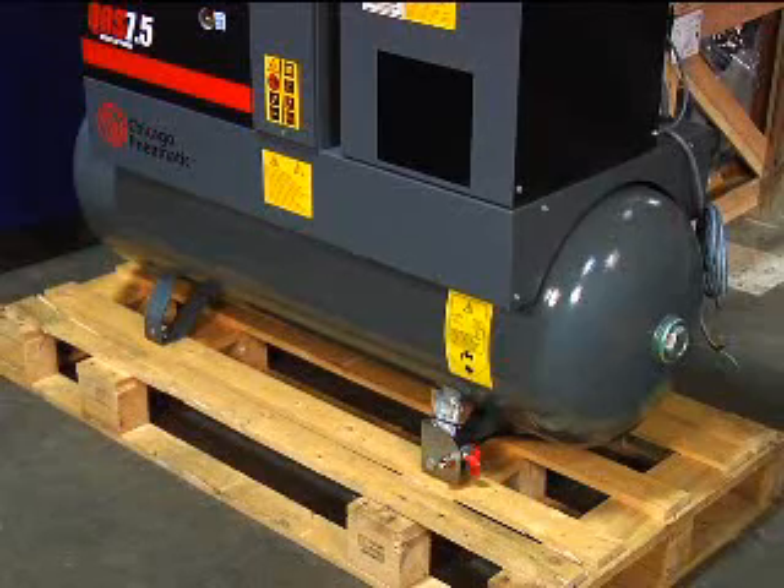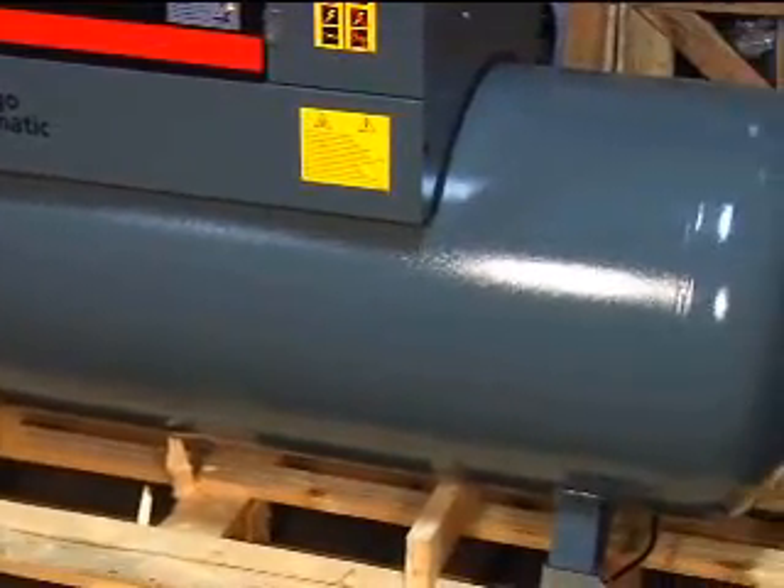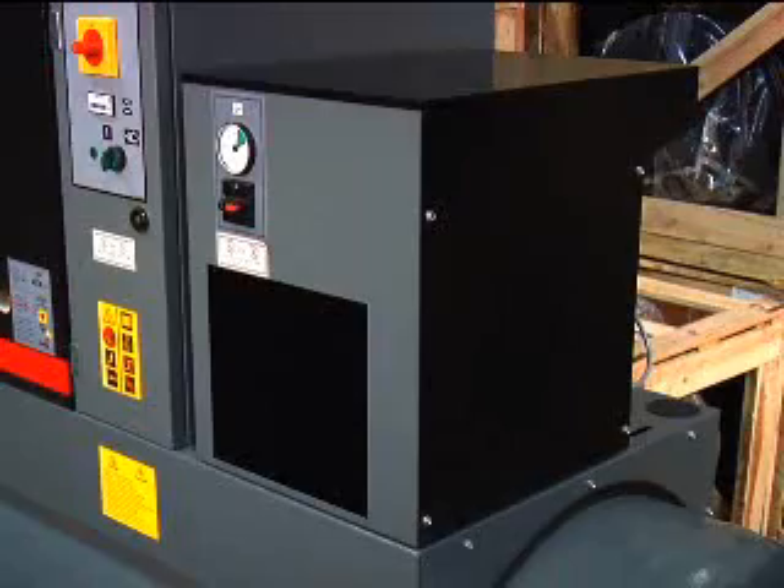They come tank mounted, either a 60 gallon tank or a 120 gallon tank. They come either three phase or single phase, with an optional refrigerated air dryer in case you need dry air.